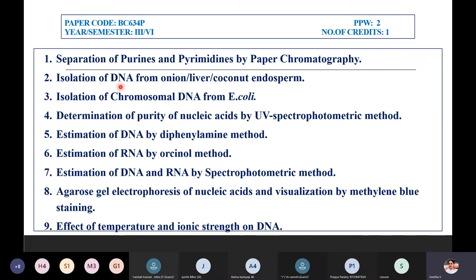The next experiment is isolation of DNA. Sources include onion, liver, or coconut endosperm as per the syllabus. I generally prefer onion because there are two simple procedures where within one day you can isolate it and visibly see the DNA. You cut it, dice it, grind it, add extracting buffers, and use ice-cold ethanol. If onion is not available, you can use liver, but it is a longer procedure.